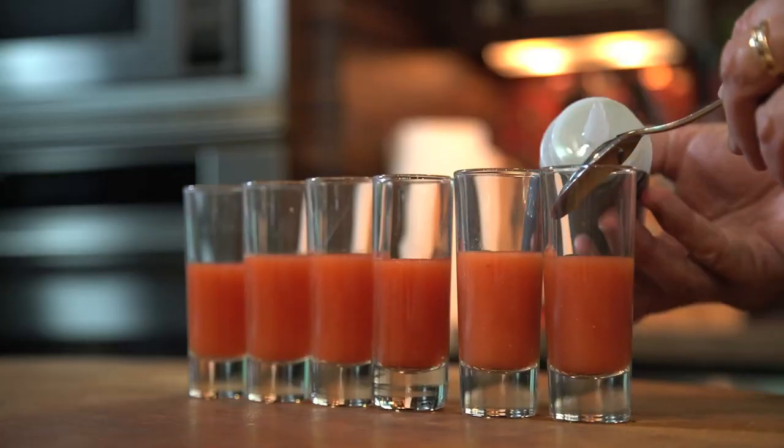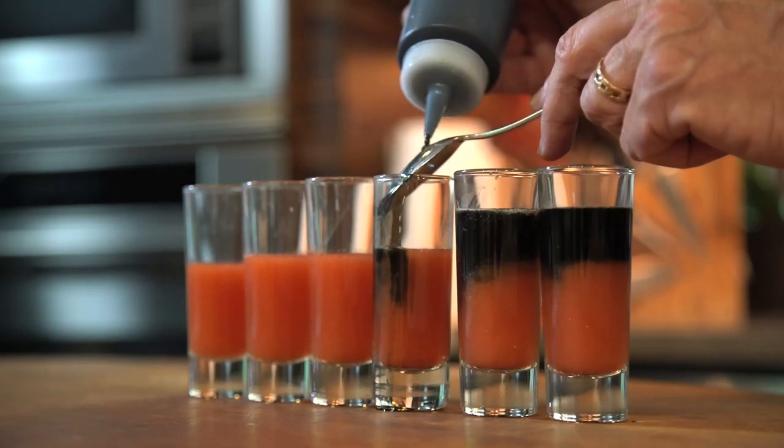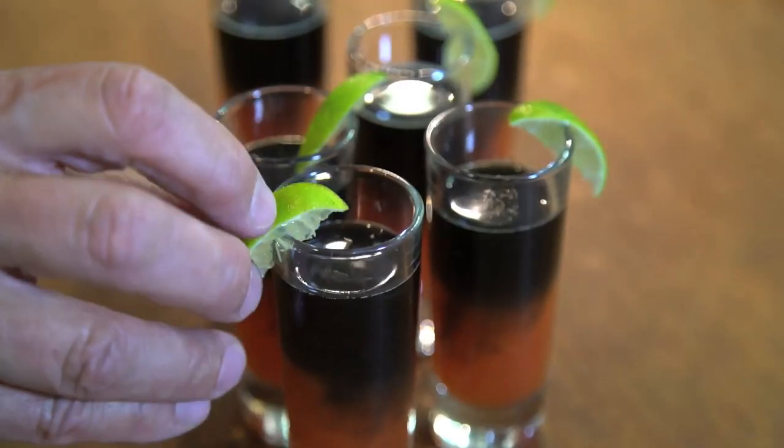Slowly pour the vodka over the back of a spoon into each shot glass, thereby carefully separating the two liquids. Add a tiny wedge of lime and the rest should, well, be obvious. I mean, really obvious.